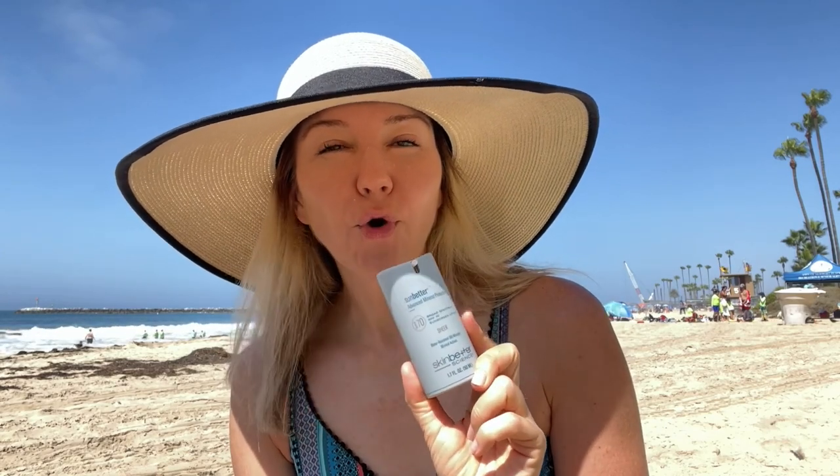My two favorite go-to's are the Skin Better Science lotions. They're very high UVB protection — this one is SPF 75, the sheer is SPF 70. They both have the highest possible UVA protection of four-plus and they are water resistant up to 80 minutes. The difference is the tinted one has a slight glow, which I prefer because I'm a little dry, while the sheer is completely matte but dries me out a little. So the sheer would be perfect for oily skin.